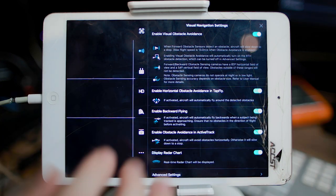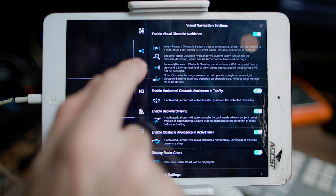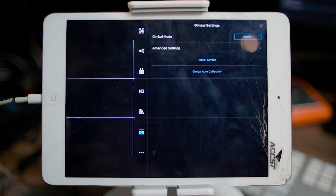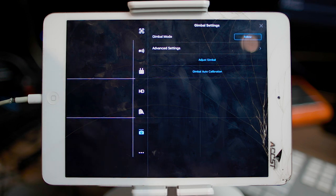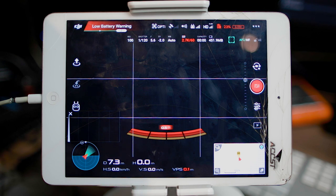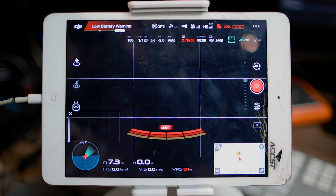I didn't change the control sensitivity settings, but there was a noticeable twitch — micro movements I wasn't intentionally introducing. If I flew this drone again regularly I'd dig into those settings and dial down the sensitivity. Because I was shooting 60p for slow motion in a 25p timeline, I was also flying the drone quite fast rather than doing slow deliberate moves, knowing I could slow the footage down later.